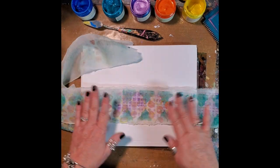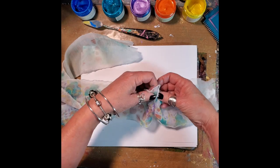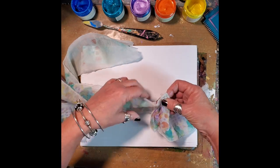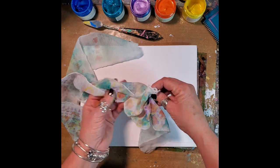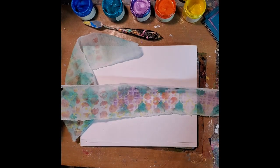It's kind of cool, but when you ruffle this — how pretty, oh my gosh! So that's another whole project.